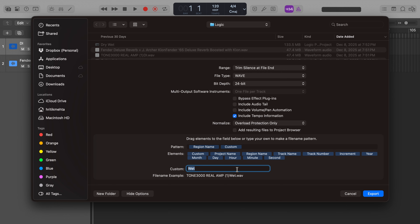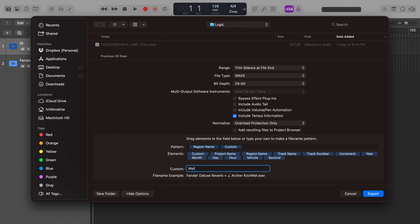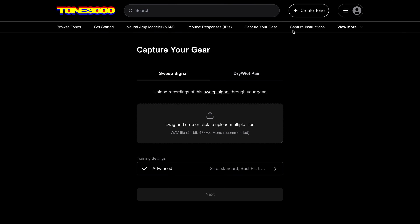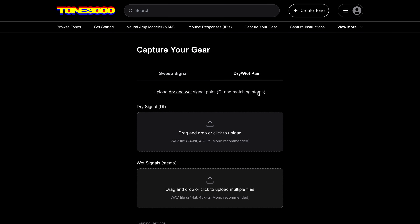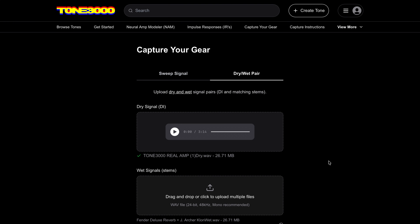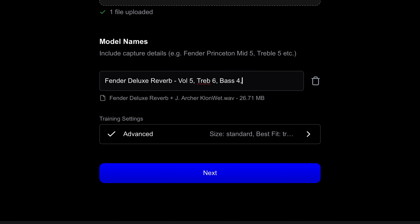Export both tracks as WAV files — 24-bit, 48 kilohertz, mono — and name them clearly. Go to tone3000.com, click Create Tone, click Capture, and go to Dry-Wet Pair. Upload the DI and wet tracks. Once uploaded, type in your model name. Your model name should help users tell the difference between the knob and mic settings. Here's what I put: Fender Deluxe Reverb, Volume 5, Treble 6, Bass 4, Clon, Gain 10, SM57.